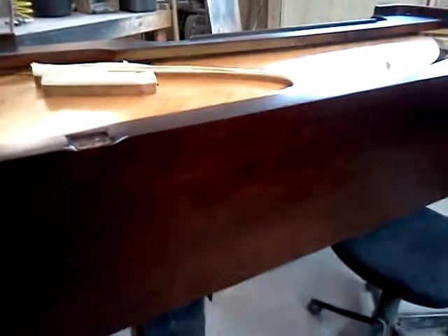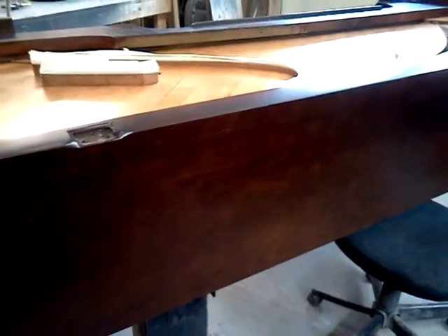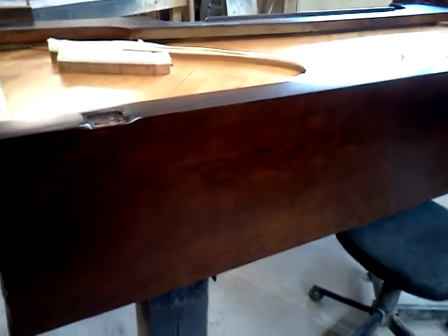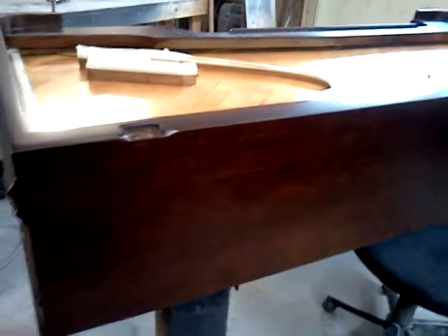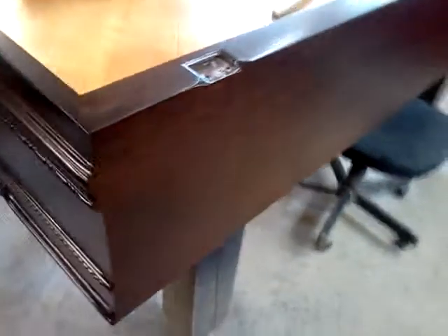I wanted to show a couple of things here. Let's turn it around. One is the back of this piano. In the last video of this piano you probably noticed that there was a big problem area — there was no veneer on it. And here you can see a new veneer attached and color matched to the piano.